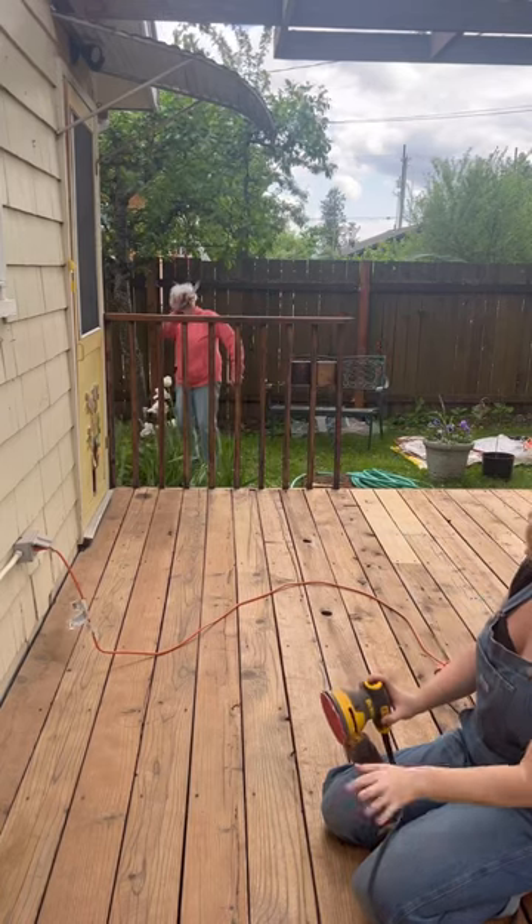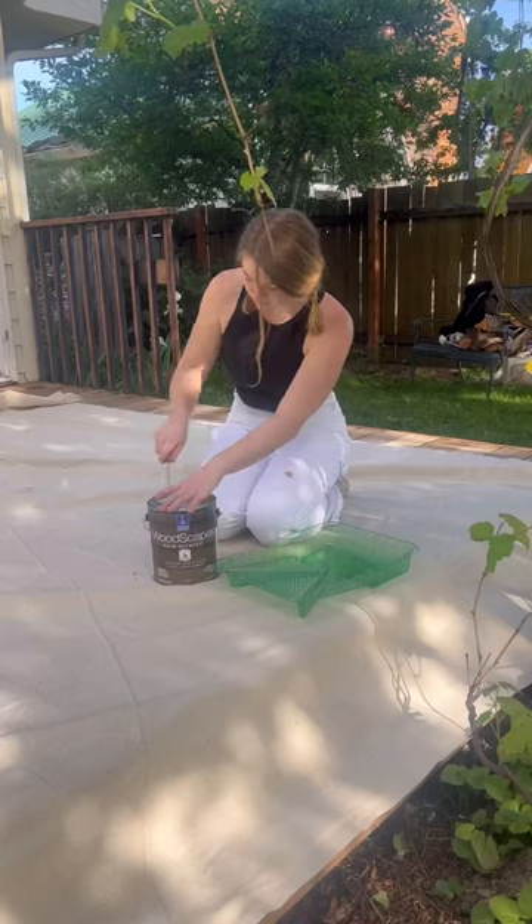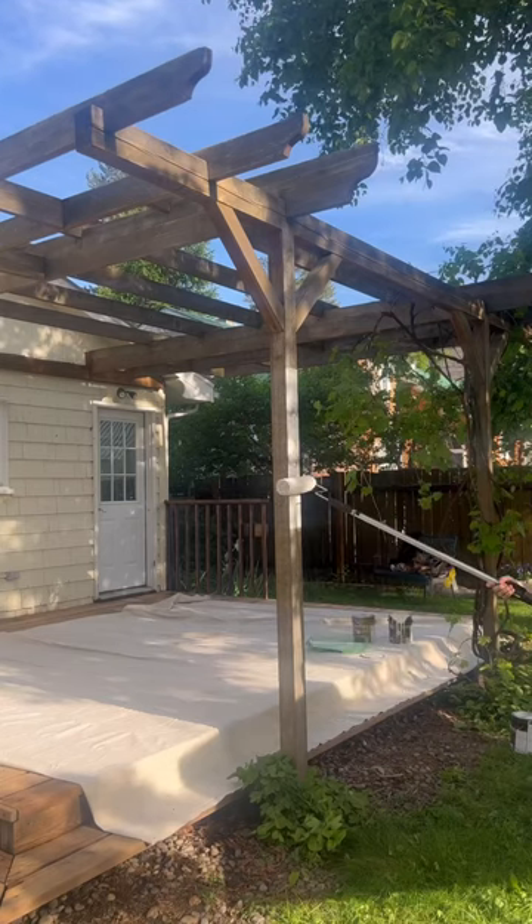I'm currently giving my grandma's deck a makeover. All the prep has been done and it is finally time to stain. The pergola needs some protection from the elements here.